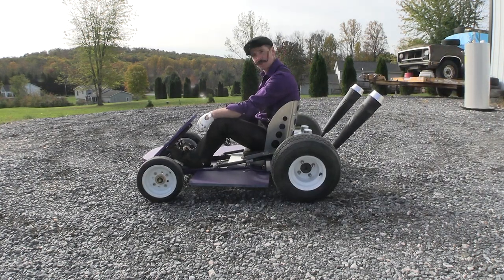Welcome to More Tools and Sense, this is the show where I take some old garbage and turn it into some completely different garbage. Today we're going karting.